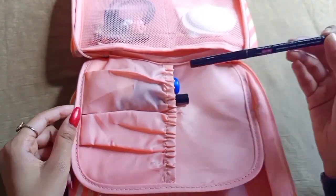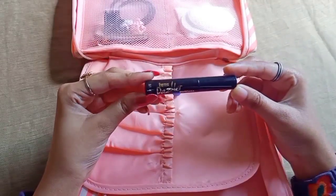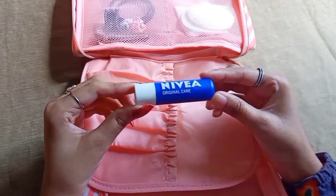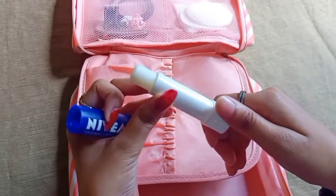This is L18, eye drama. The next product is eye text and mascara. I also have Nivea lip balm — this is the original lip balm.